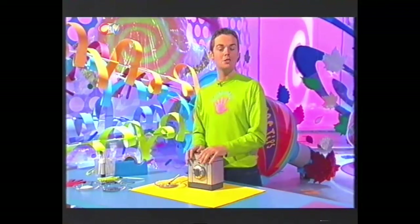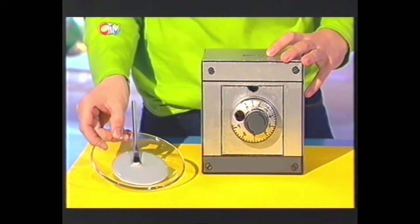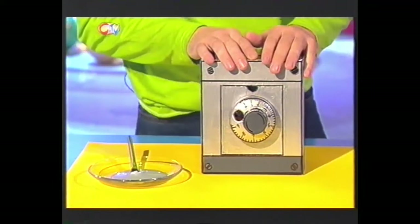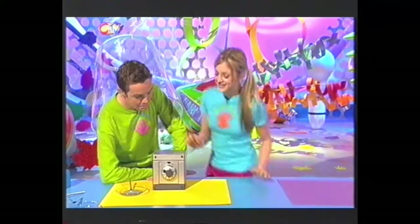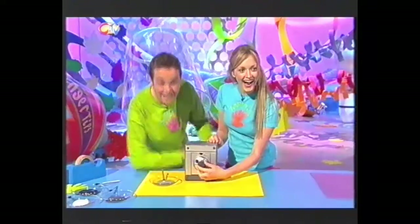And now all you have to do is paint your Fingertips money box safe. We've gone for silver to give it a metallic look, and we've even added a strip of dark grey around the base to make it look really heavy. And how about a screw in each corner? That combination lock makes such a cool noise - it does look so real. And if you want to have a go at making your very own Fingertips money box safe and you've recorded today's show, then watch the video back whenever you like, or check out our Fingertips website.